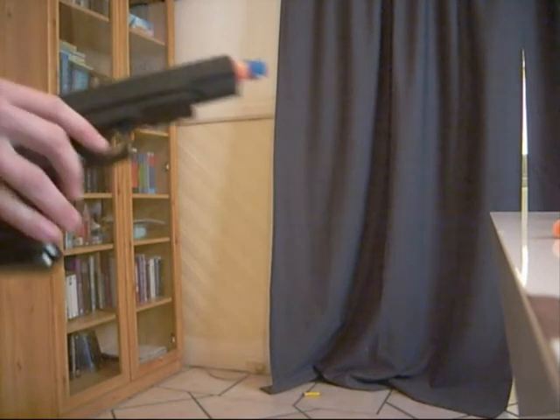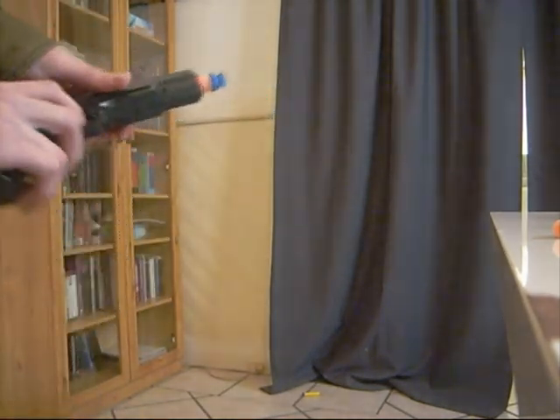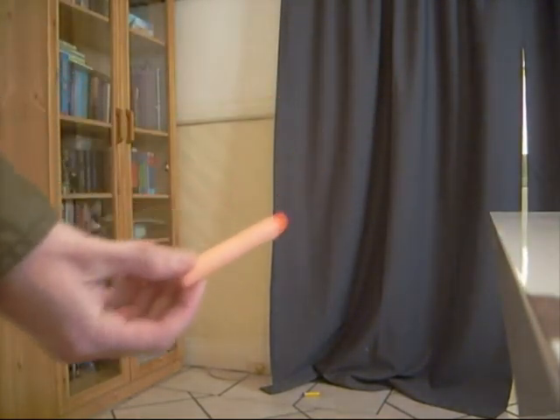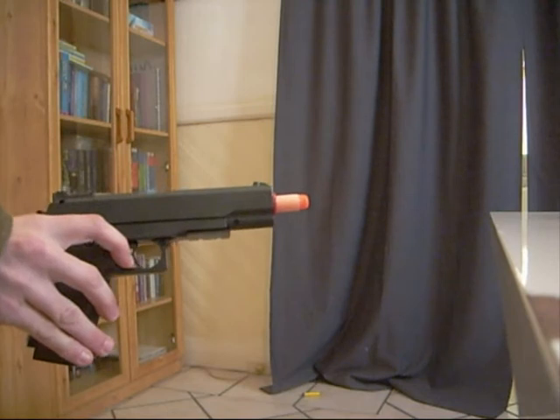Next I'll use standard Nerf micro suction darts. These fit in the barrel a little less well than the stock darts. I feel as though because they're longer, it felt as though they had a little less force when leaving the barrel.